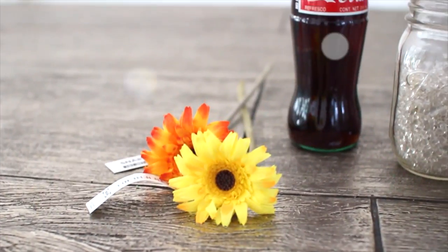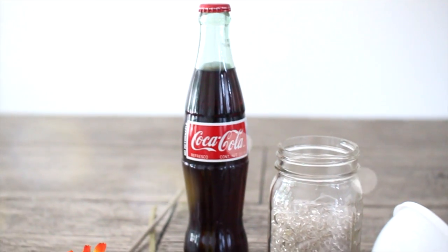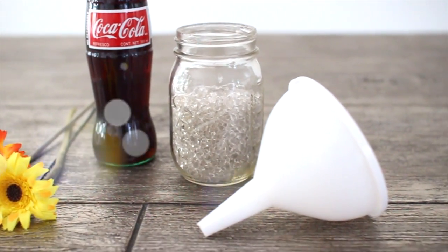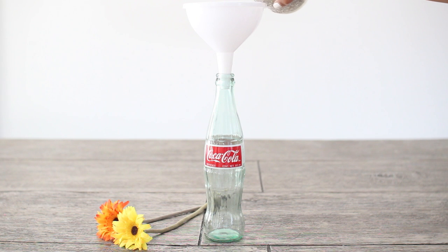For the first DIY you're going to need some fake flowers — mine are from Ikea — a vintage Coca-Cola bottle (I got mine from my local grocery store), some decorative beads or sand, and a funnel. This DIY actually takes less than 20 seconds. Just use your funnel to put in whatever decorative beads or sand you chose.